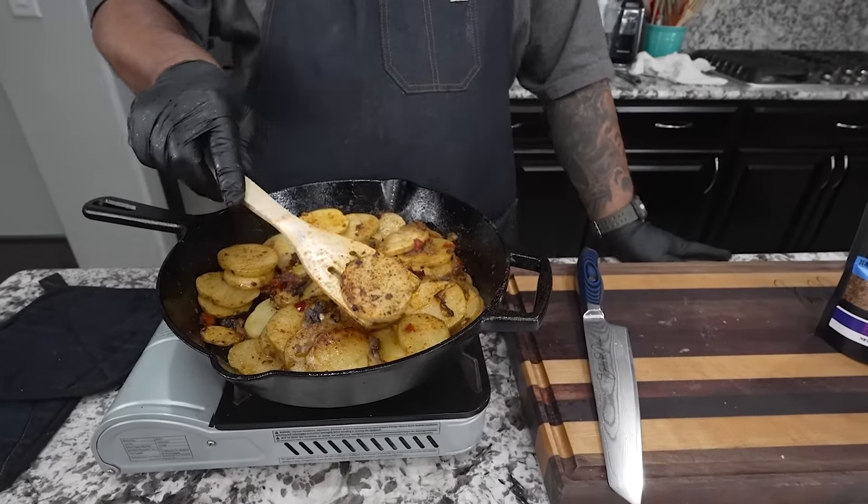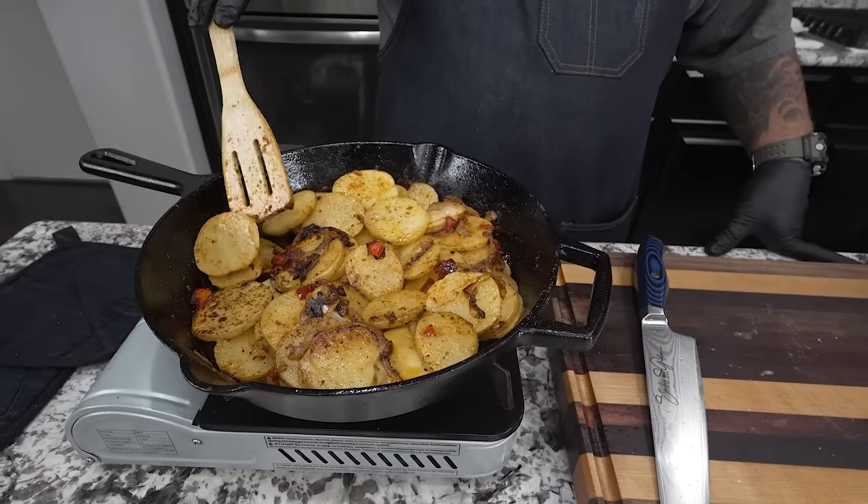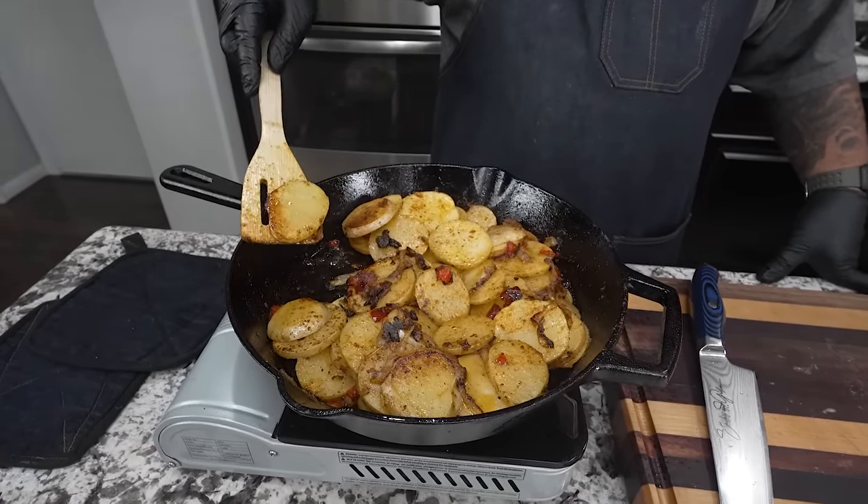I flipped them over — you want them to start looking like this, then move the others to give them a chance to get crispy and dark on the flat side. When they start softening up, that's about the time to put the lid on. I'll set it slightly ajar so it lets some steam out but keeps the bulk of it in. Now I've taken the lid off, give them a little turn — these are ready. You can break them up if you want. Let me go ahead and turn this off.